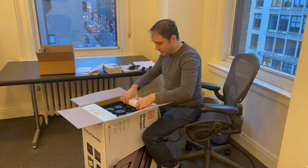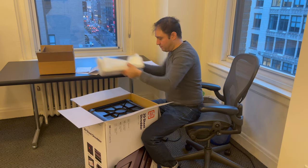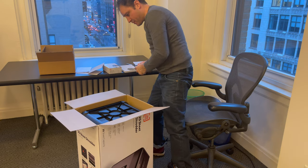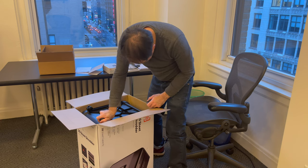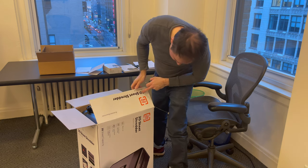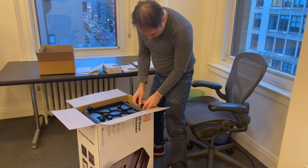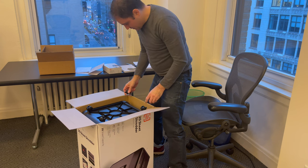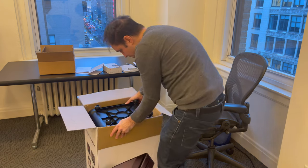Let's see — we put the wheels on first, they just snap in there like that. That's why they had it this way: when you open the box the correct way up, the bottom is what shows first so you can put the wheels on, then you flip it over. That makes sense.